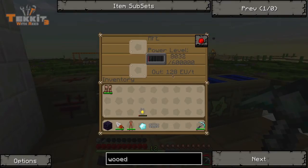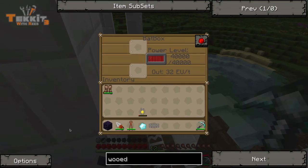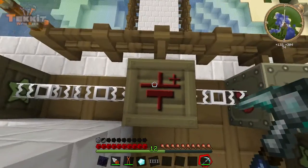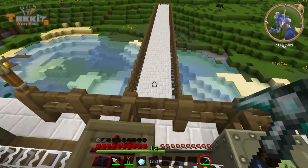And this is the output — it outputs 128. Whereas our bat box outputs, I think, 32. So that's why we need this transformer, and it looks like it's working, that's not blowing up. So it looks like we are good.